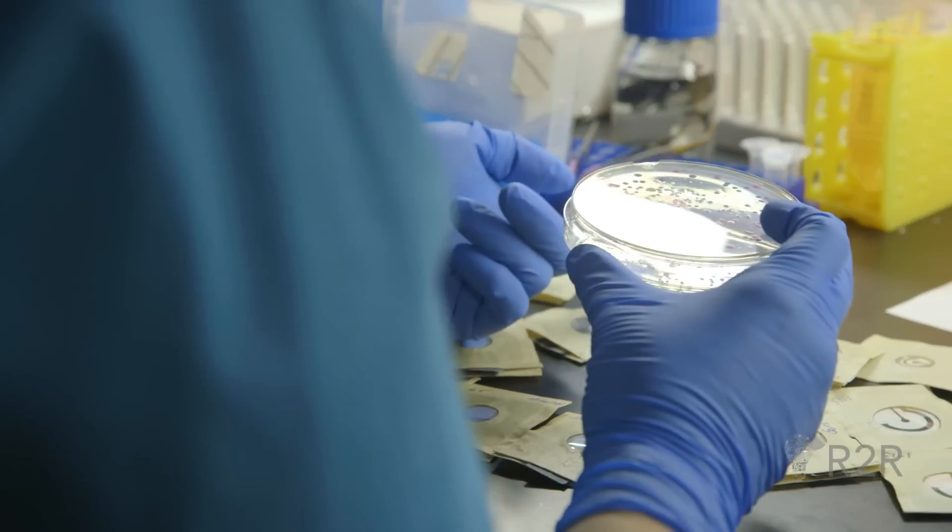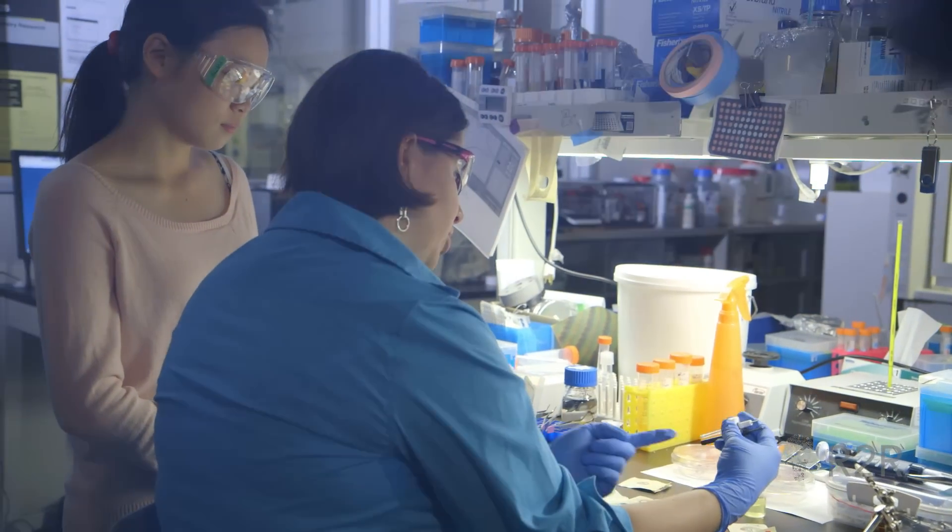What really excites me is to have developed something and to have a tool or something applied. I like to have something concrete to show someone and say, this is what I did today — I mixed paper, I mixed some chemicals, and now you have a platform that will allow you to detect E. coli in milk so you will not get sick.